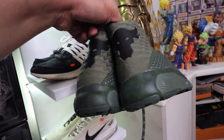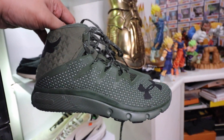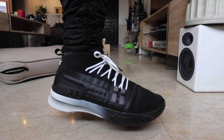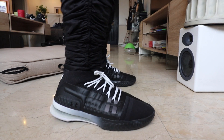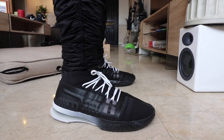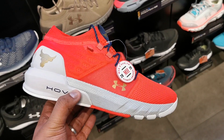Then he came out with the Project Rock 1, which is his first official signature sneaker with Under Armour because he helped co-design and build the sneaker. I actually have it in two colorways. This is the one in black — my favorite workout shoe when I go to the gym. I swapped out the yellow laces so it looks a little bit more fire. I also have the white and black version, and you can swap in the yellow version if you want to style it up.